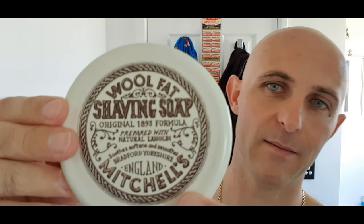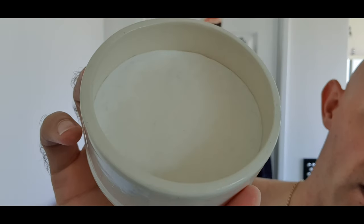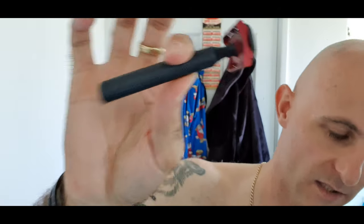The soap doesn't really need any more introduction, but here we go anyway — Mitchell's Wool Fat Shaving Soap, ceramic bowl. I'm really tearing through this soap at the moment, every second shave it gets a run out, and it performs. The post shave is incredible, absolutely stupendous. The razor: Christopher Bradley with the B plate, 0.73 plate setup, and a vintage Persona blade made in Glasgow — I'm pretty sure it's made in Glasgow. Other than that, hope you enjoyed it. Stay safe, drive safe, don't drink and drive, and I'll catch you guys next time. Cheers.